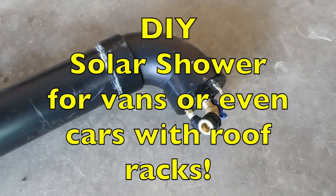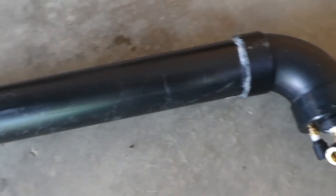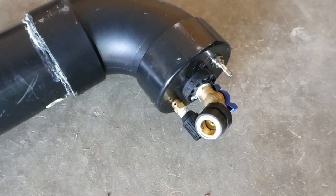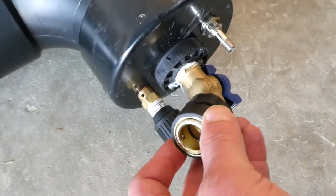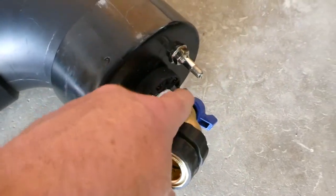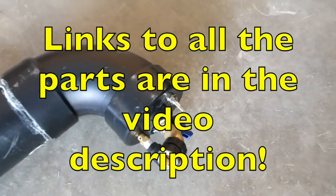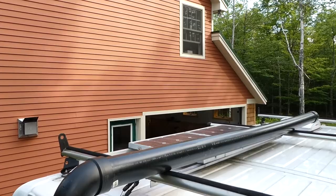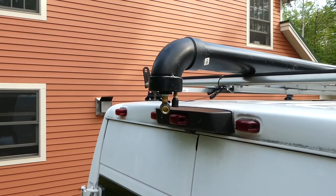Hey YouTube, this is my latest creation — a solar shower for my van. It was at one point a 10-foot long PVC plastic pipe. This is my third iteration and I've cut off the pipe several times. Just to the side of the solar panel the pipe goes on the van. The canoe can be on the outside and the shower will be right there.